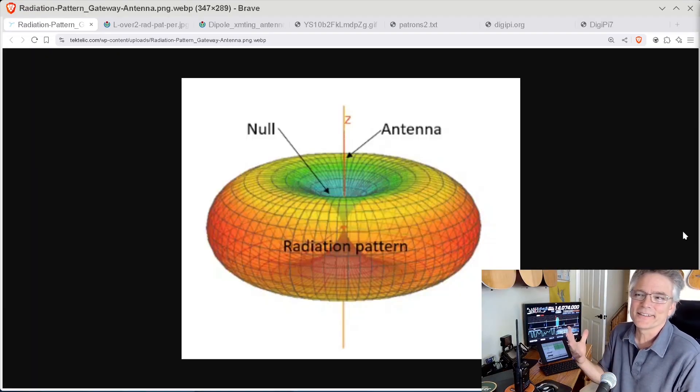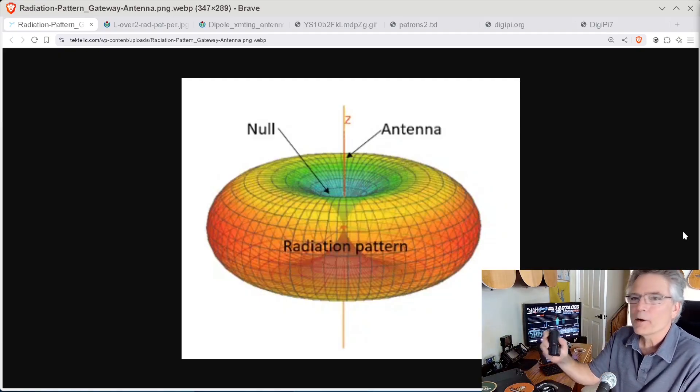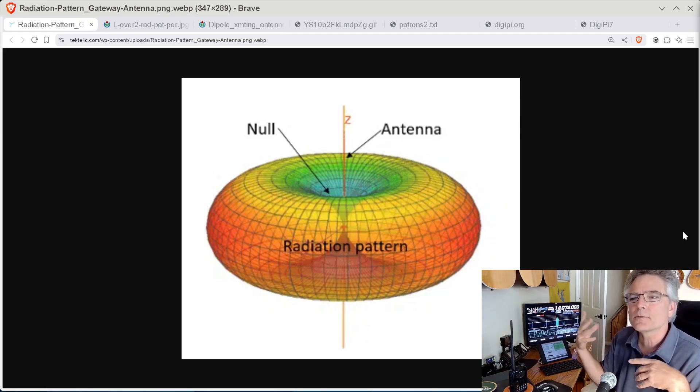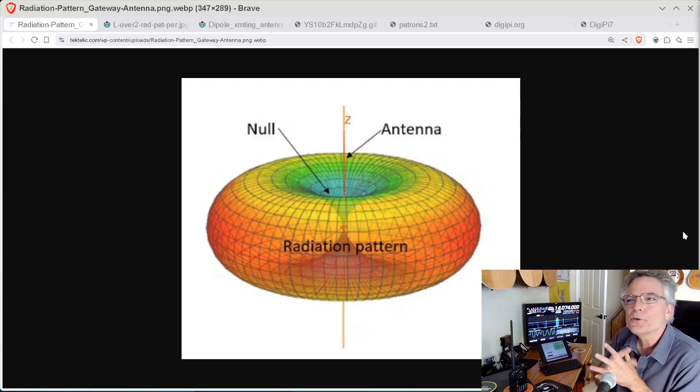Let's keep that in mind while we operate our HT. Here's a better visual representation of that magnetic field forming around our antenna — it's like the perfect donut. This would be like a quarter wave ground plane antenna, and it aims at the horizons, which is what you want, because that's where the repeaters are. You've got perfect uniformity, not distorted or squished.